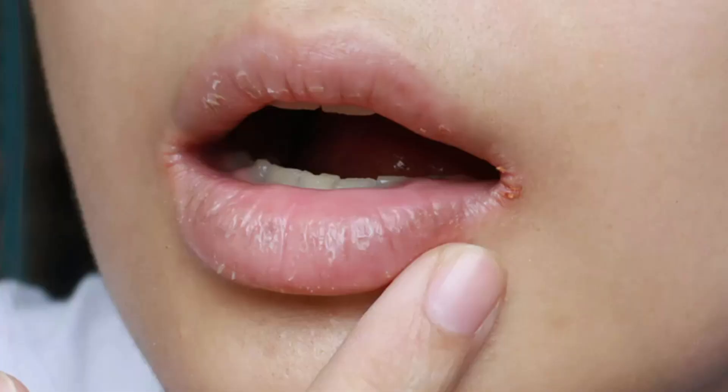Third: targeted protection, not all-over shine. The stick format is actually genius because it keeps things precise. You can use it as a wind and cold barrier on cheeks and lips, especially in dry weather. Runners use it to prevent chafing. Some people even use a tiny amount to tame their brows or protect the corners of their mouth if they're prone to cracking. This isn't skincare fluff — it's physical protection.